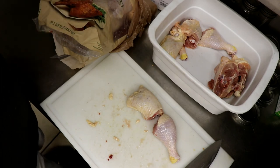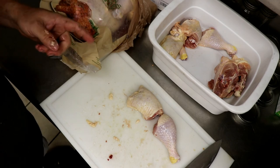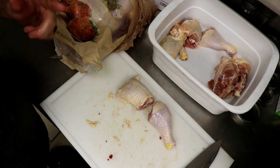So there's your tip for taking chicken leg quarters - a really, really cheap, inexpensive piece of chicken - and turning it into something that you can use every day in your kitchen. God bless you. Peace out.